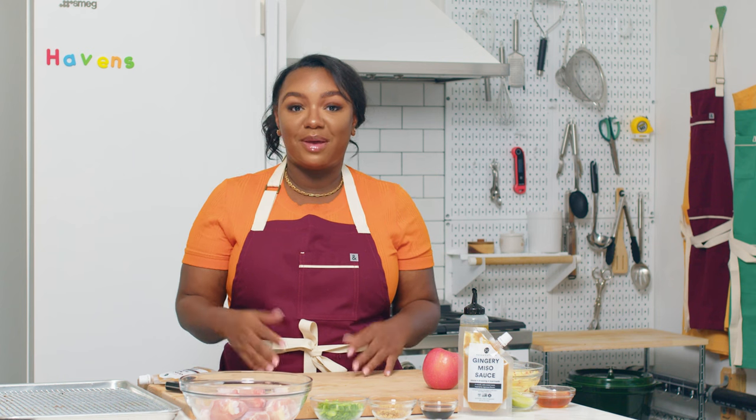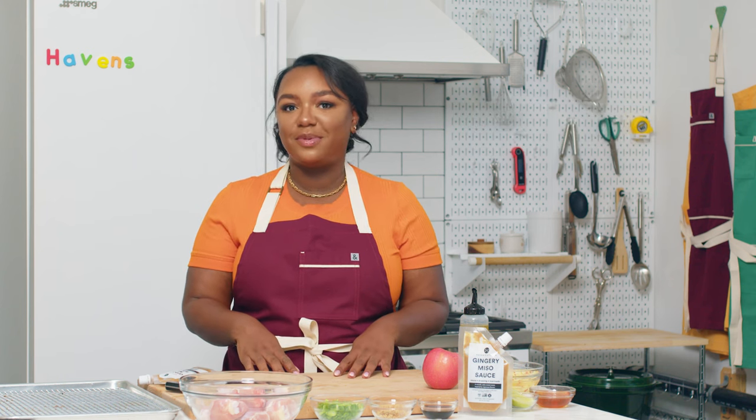If this recipe sounds like one you might be interested in, be sure to subscribe to see our future recipe videos.